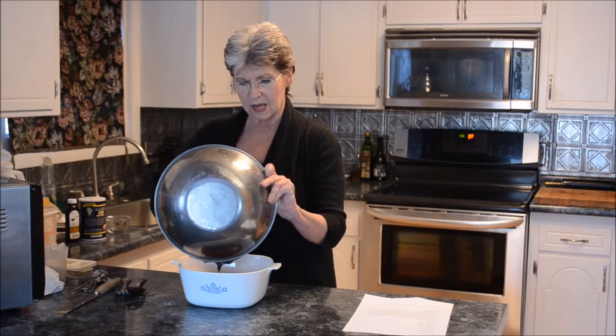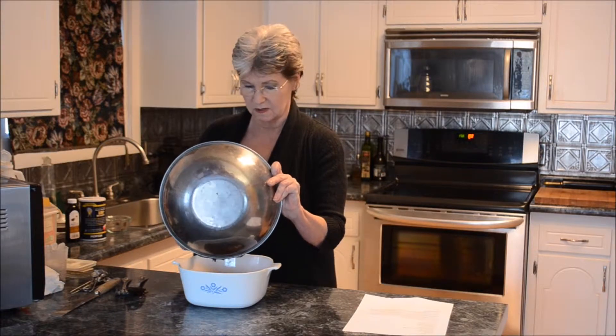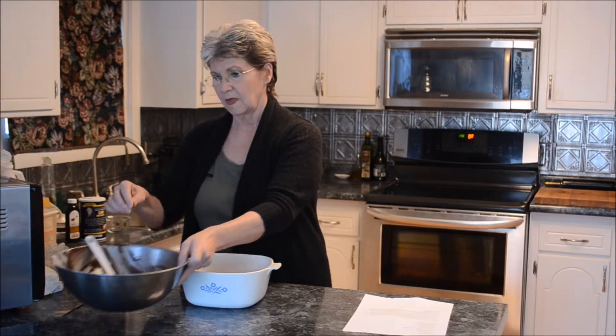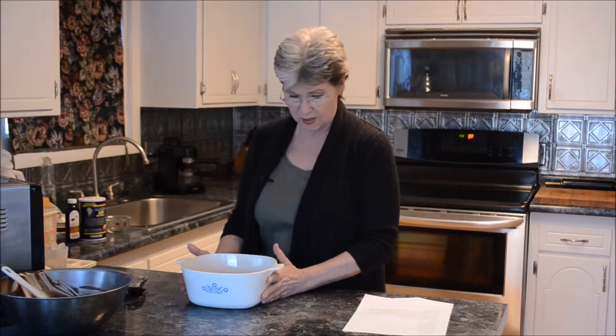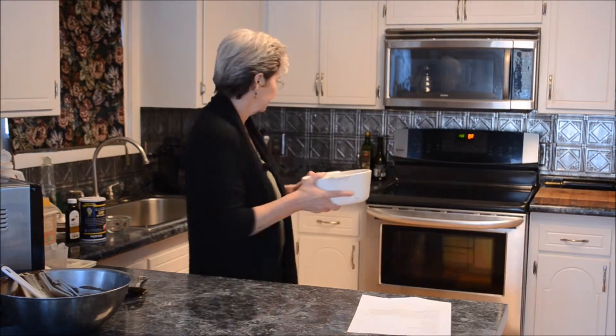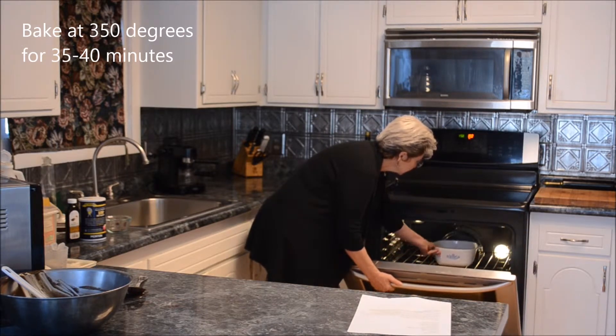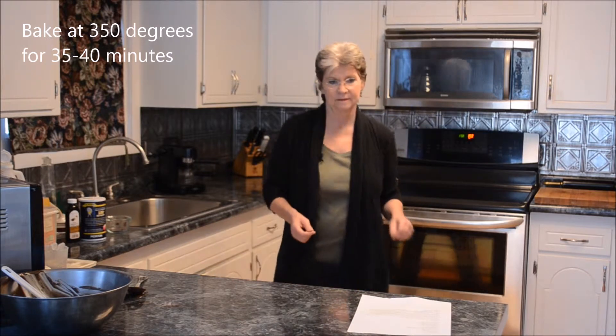The oven is preheated to 350 degrees. This is a real quick and easy cake — I'm not a fan of cake mixes, and this is every bit as easy as using one. Now this goes into the oven at 350 degrees and it will be done in about 35 minutes.